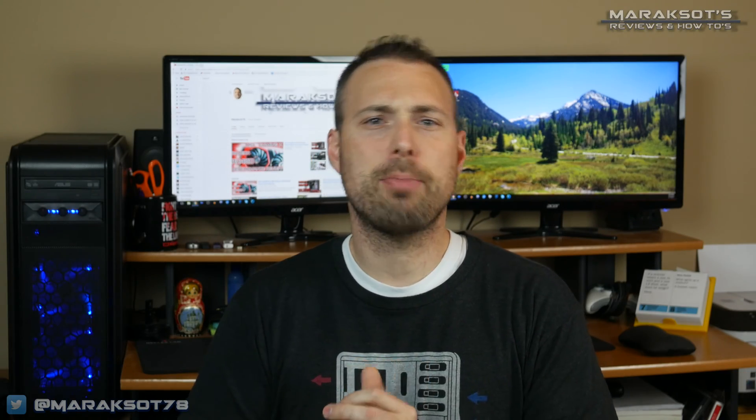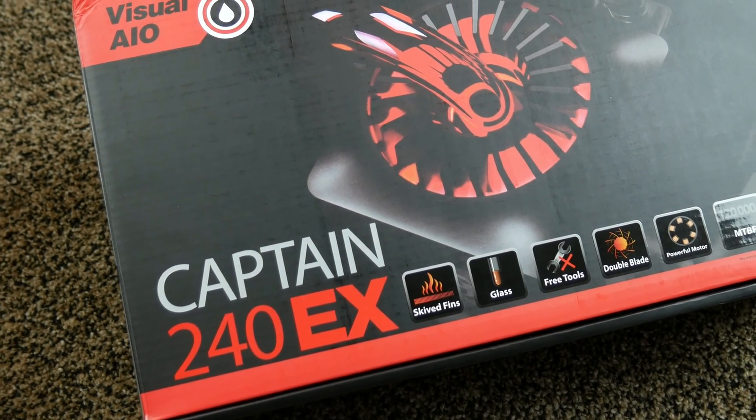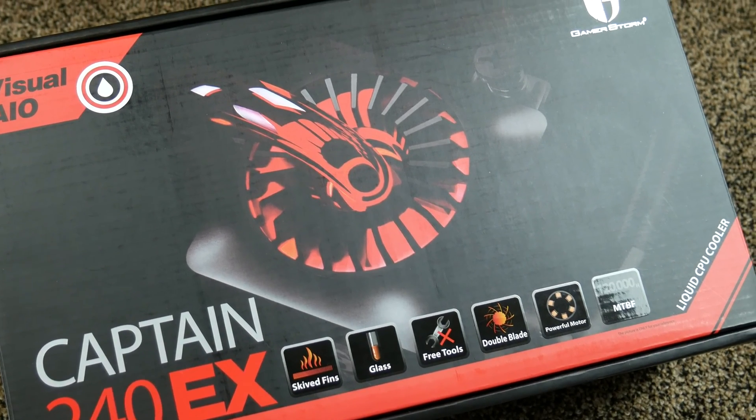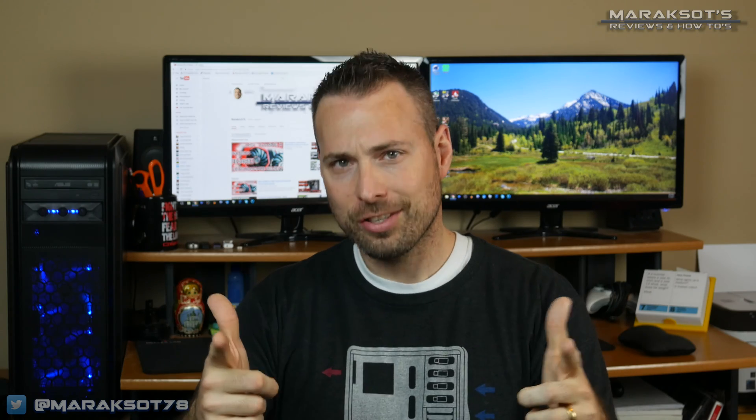Hey, how's it going? If you clicked on this video expecting to see a review of the Deepcool GamerStorm Captain 240EX all-in-one liquid CPU cooler, then that is awesome because that's what this video is all about. Welcome to Miraxoets Reviews and How-To's, my name is Brian. Now let's get this video started.